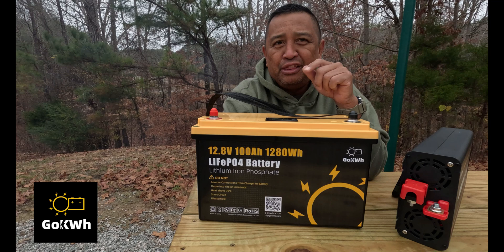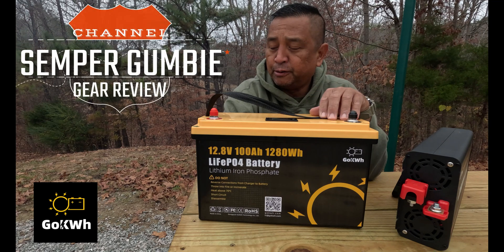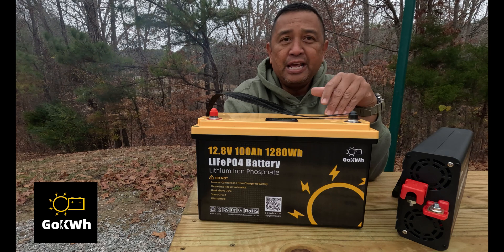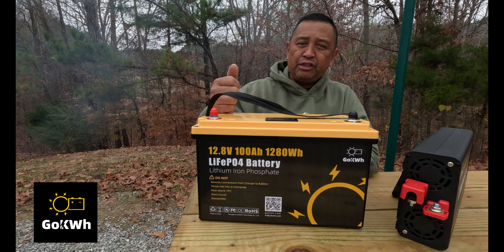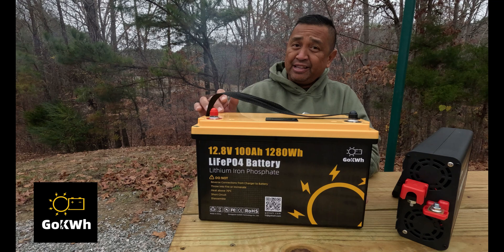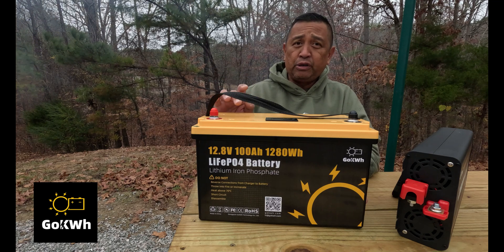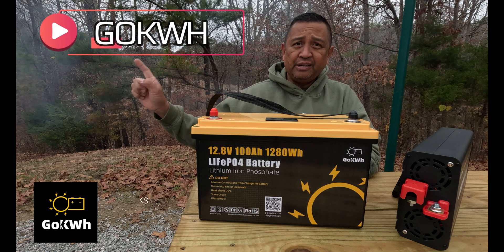Hey everyone, this is Ben, and thank you for joining us on this episode of the Semper Gumby channel. Here we are again, testing another 12.8 volt 100 amp hour lithium iron phosphate battery, or a LiFePO4. And this time it comes from a company called GoKilowatt, that's spelled G-O-K-W-H, right here.